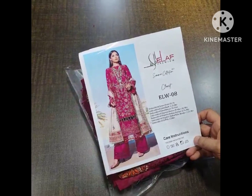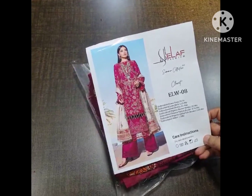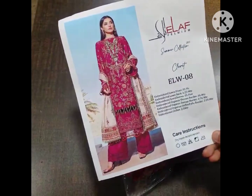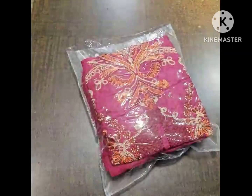Bismillahirrahmanirrahim, Assalamualaikum. We are presenting ELAF Luxury Lawn Summer Collection 23 — another beautiful outfit. ELW08 is just in stock. This is a model picture in likara of this beautiful outfit. The original is about 13,000 to 14,000 rupees, but we are providing it as a Master King copy at a very reasonable price.